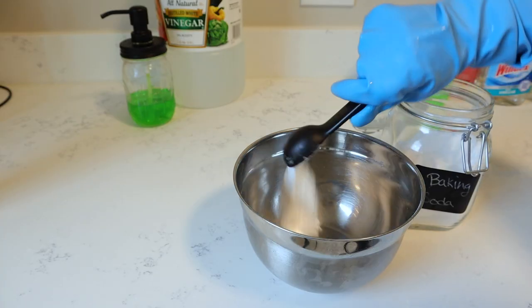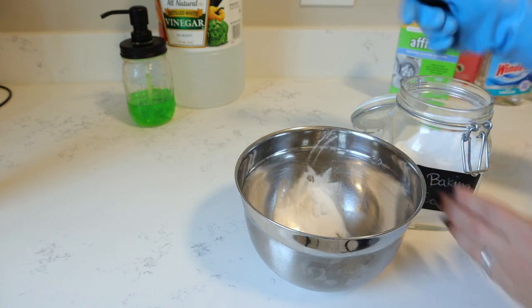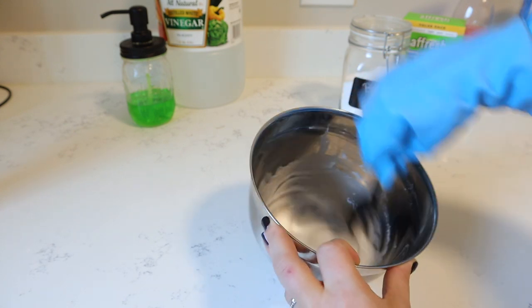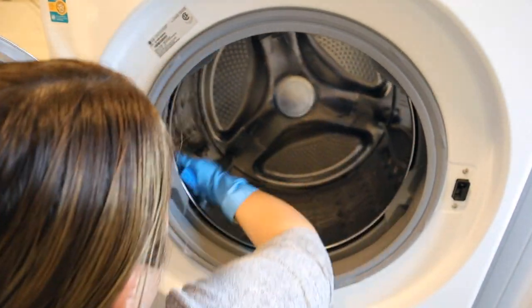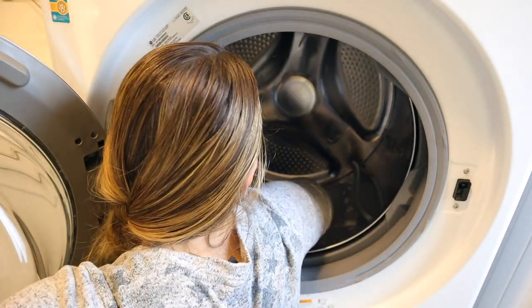To clean the actual inside of the drum, I'm going to go ahead and make a baking soda paste using some baking soda and water. This will help create a little bit of texture as I'm scrubbing on the inside, and also deodorize things. I'll give the inside drum a nice scrub with this solution, and then I'll use a microfiber cloth to wipe it all away.